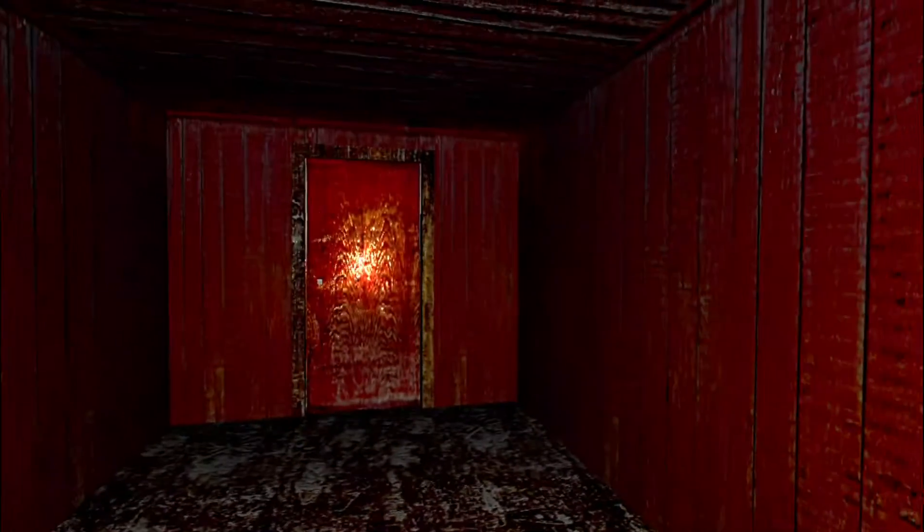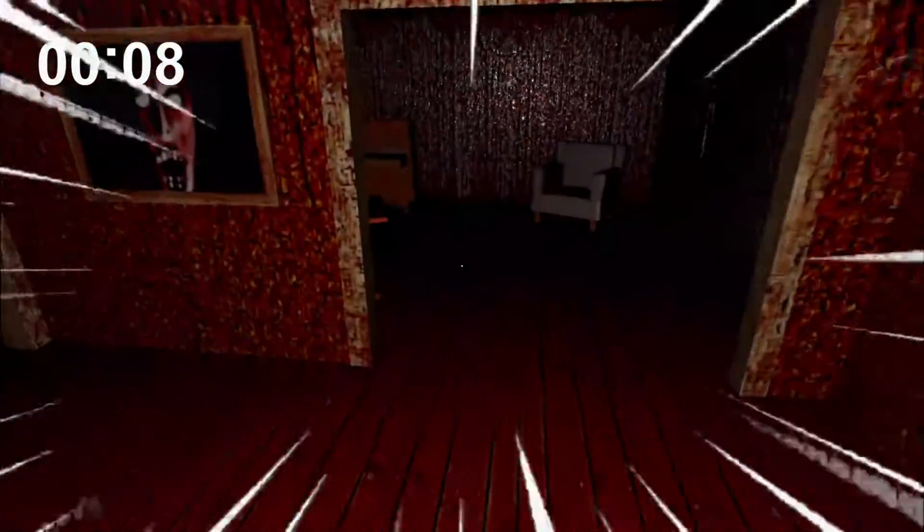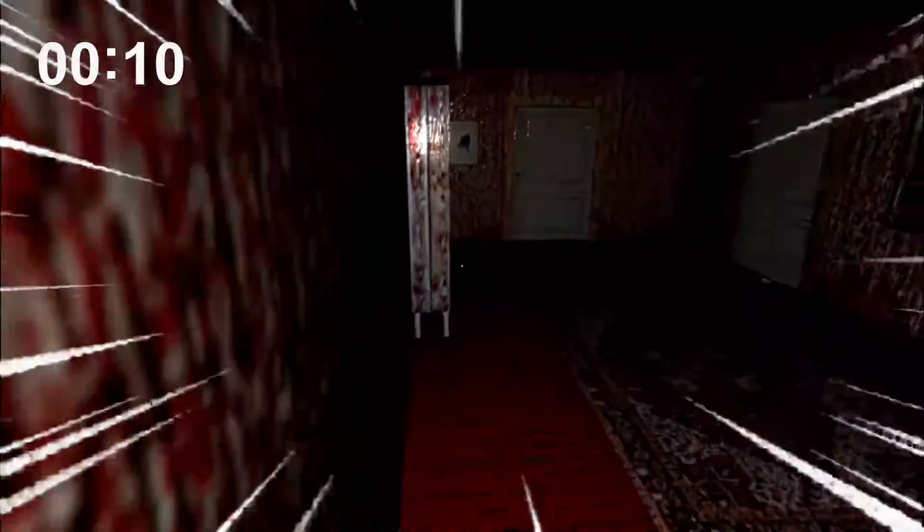Yo, what's up guys! Today's video is Granny Chapter 2 Helicopter Escape Speedrun. Let's see how we complete the speedrun. Let's start the first time. Let's try again and see how we can speedrun this. Let's see how we can do this nightmare — we can do this.